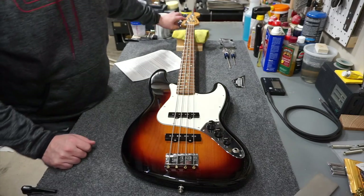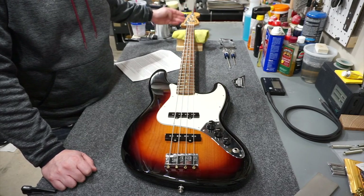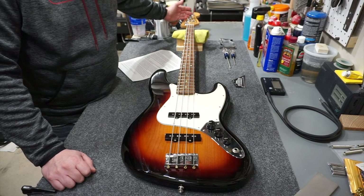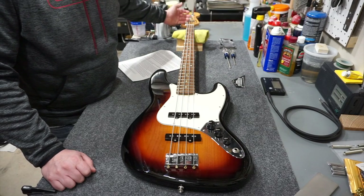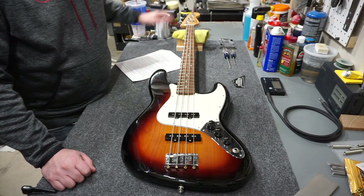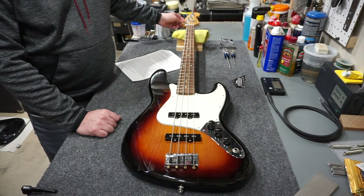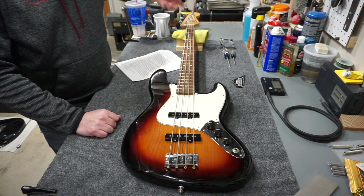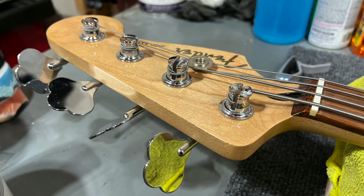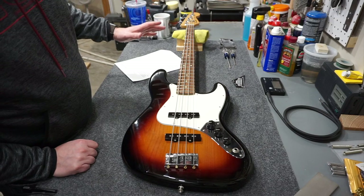On cutting strings to length, Fender mentions leaving four inches of slack on each string. What I normally do is two tuners' worth of slack, and four inches is basically the distance from one tuner to two tuners down - so it's exactly what I've been talking about. Pull your string tight, cut it off at two tuners past the one you're working on, put the end in the hole for the vintage-style tuner, wind it up, and you'll get two to three wraps per tuner. Whoever strung this one didn't do that, but it's holding, so I'll leave it.